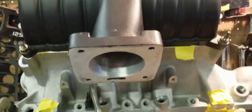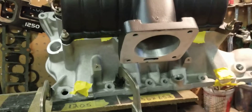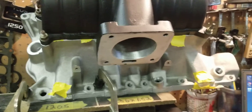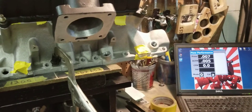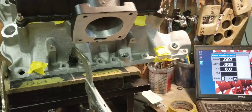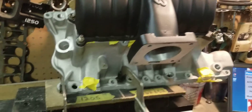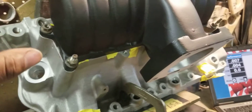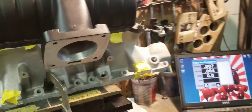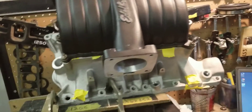No radius or throttle body on these measurements. This manifold now flows more than a System X2, more than a long runner Trick Flow R, and more than the Edelbrock RPM 2. You'll also notice we've painted the upper in matte black and we're going to do the lower in matte black as well, but we wanted to get this video out before we did that.